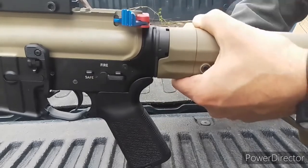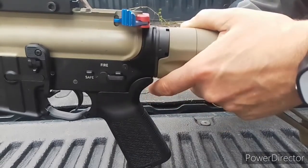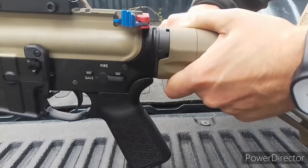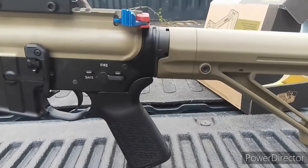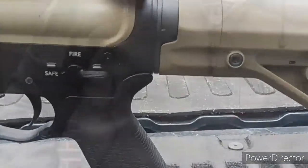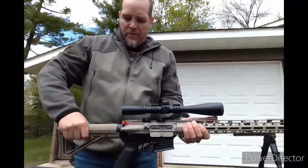Use that screwdriver to tighten this down all the way. You can probably get an Allen wrench in there also — I'm not sure what size. And that's it — it's a solid lockup, no movement whatsoever, nice and tight. I'm very impressed with it so far.